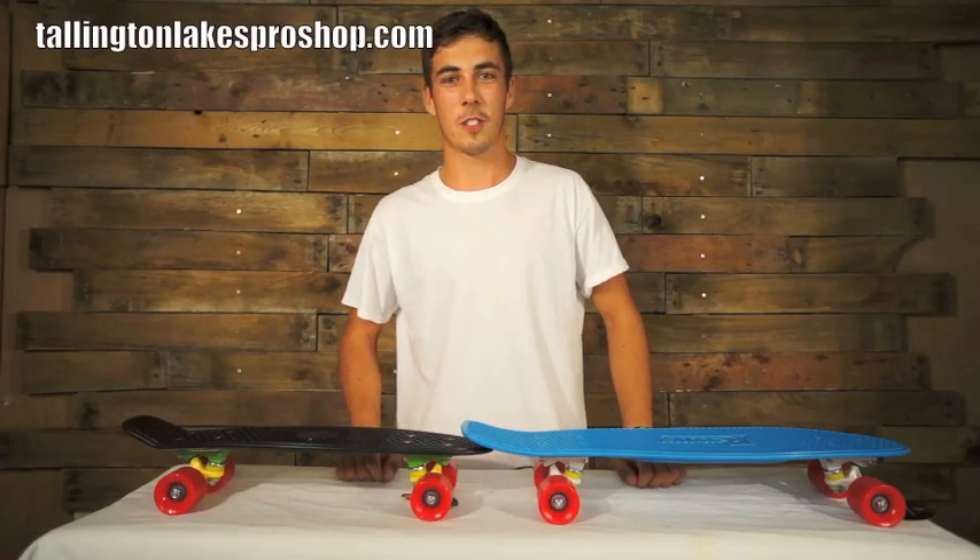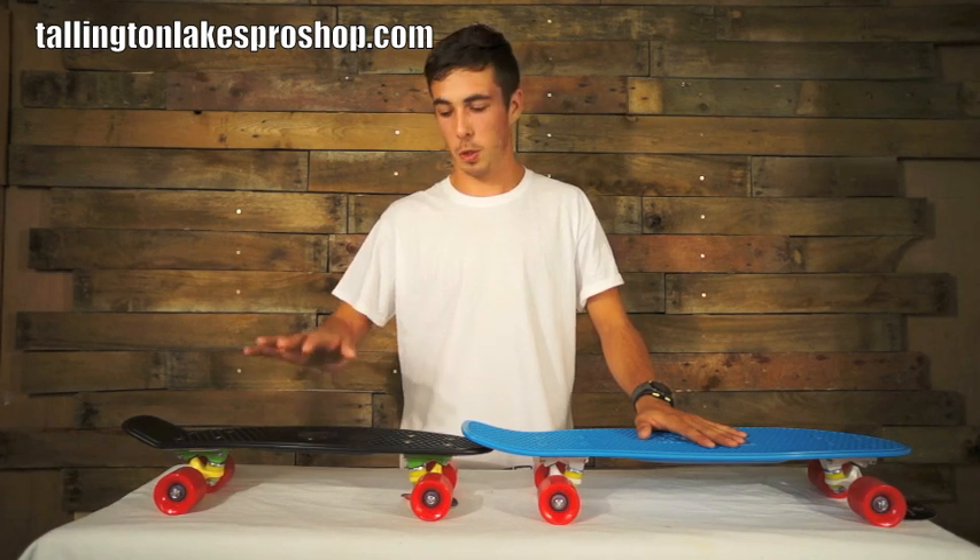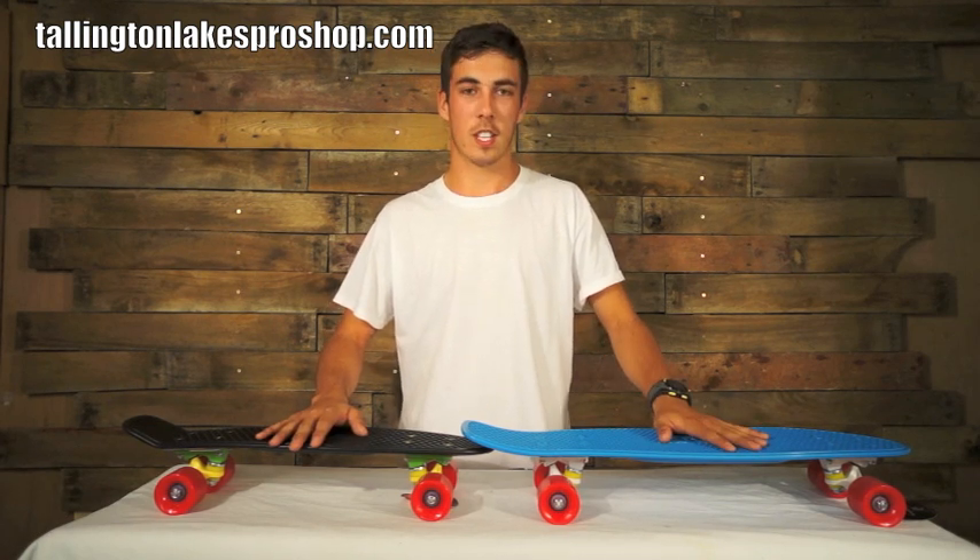Hi guys, it's Fraser from TalingtonLakesProshop.com. We've got a product review of 2 penny skateboards. We've got the 22 inch, the traditional, and the 27 inch nickel.